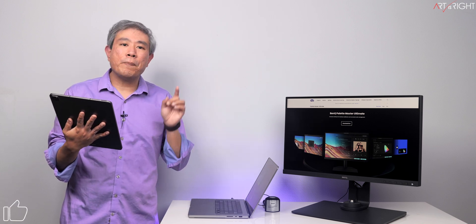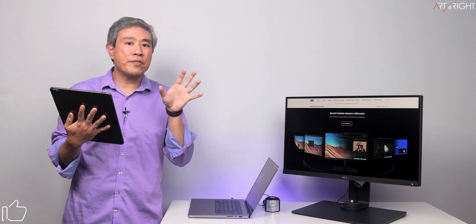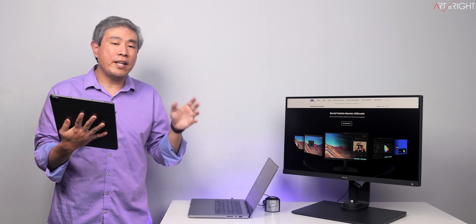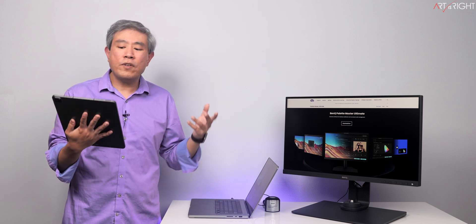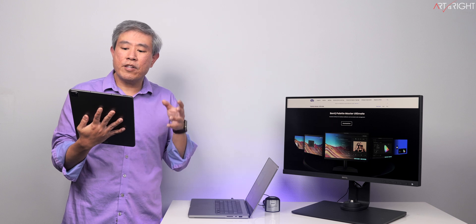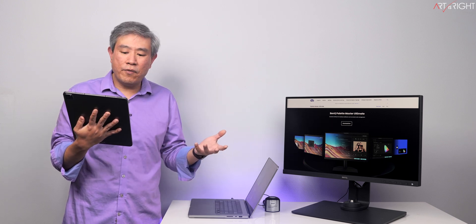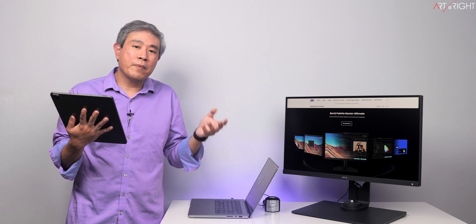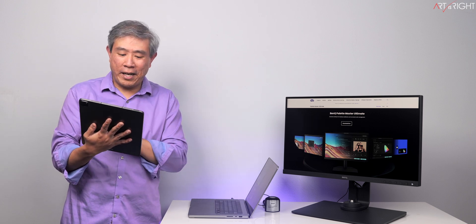Do I need to uninstall Palette Master Element before I install Palette Master Ultimate? The answer is no — these are technically two separate software and they can both remain on the system. However, if you like to keep things tidy, you can remove PME either before or after the PMU install. This way you can test drive PMU without any risk or downtime should you want to go back to PME. But once you really have a chance to try out PMU, I don't think you're really going to go back.